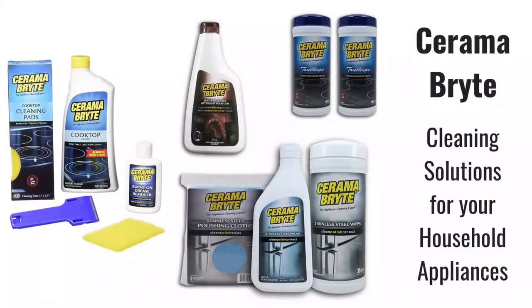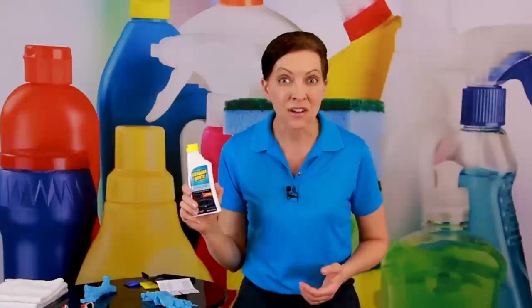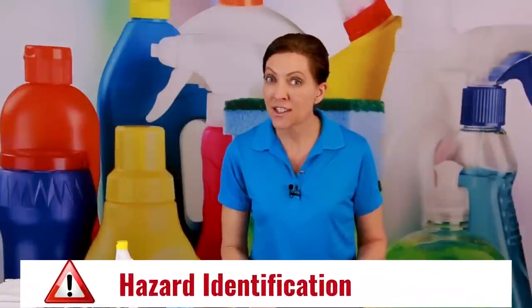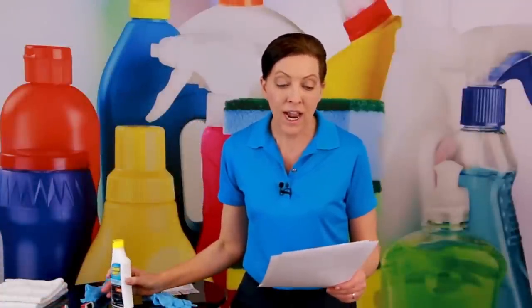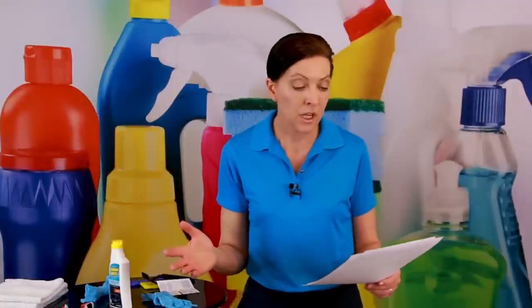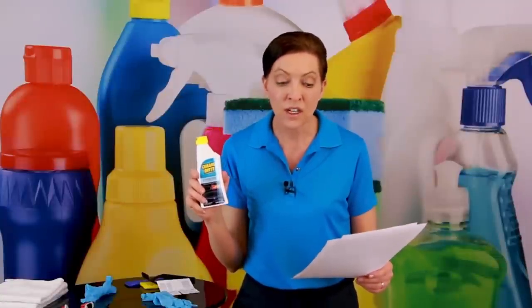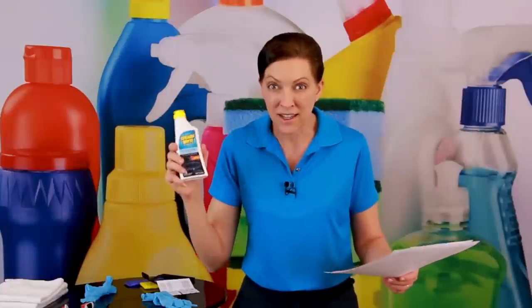They create products for your fridge, your stove, your dishwasher, your garbage disposal. They've got products for stainless steel, granite, and leather — so they do a lot of household products. By law, they are required as manufacturers to create a list of all the different hazards and known things you need to be aware of. The hazard identification: it is an eye irritant, but we're not even going to get it close to our eyes. The composition and ingredients: it's made of a trade secret concoction of feldspar, quartz, glycol ether DB, and citric acid. We don't know how much of what because it's a trade secret, but that's what's in it.